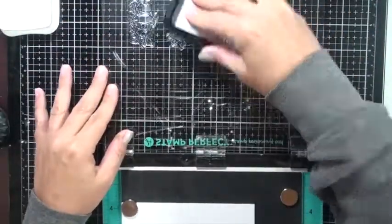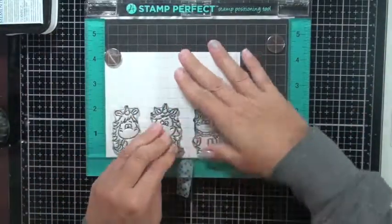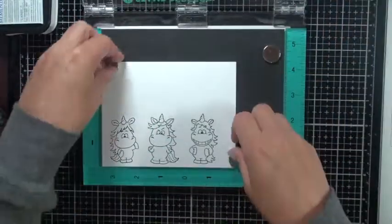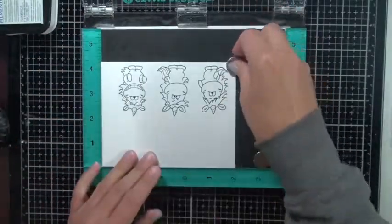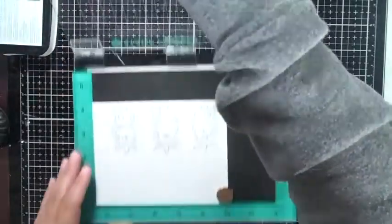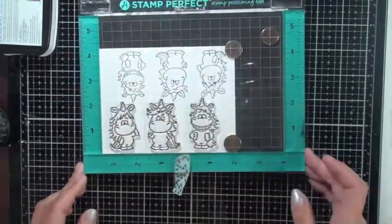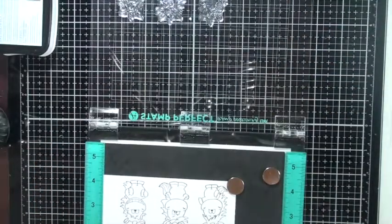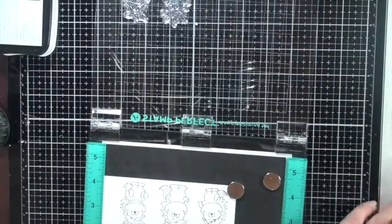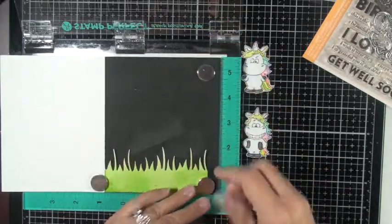I'm using Memento Black Tuxedo ink because it is Copic friendly — there are other Copic-friendly inks out there too. If you're doing watercolors you'll want a different type of ink. I'll flip this over to stamp the image a second time. I like to stamp images several times just in case I make a mistake while coloring — I already have it stamped and ready to go. If I like the colors I use, I can save those stamped images for next time. It's a time saver — I can take them with me and color on the go.